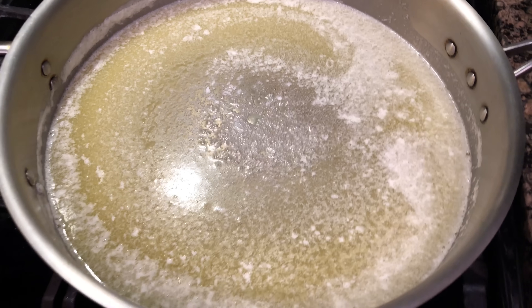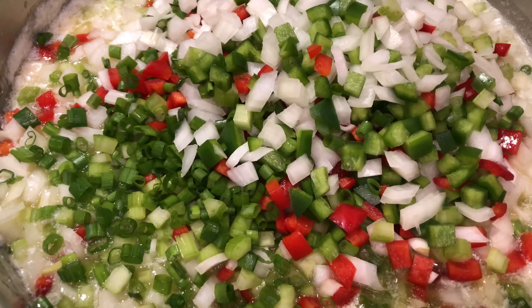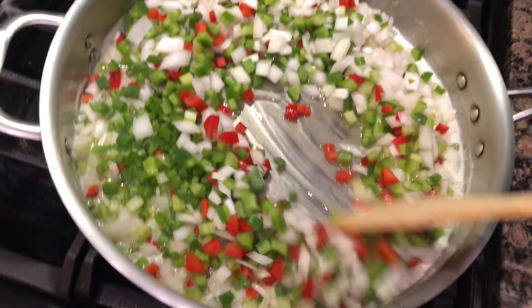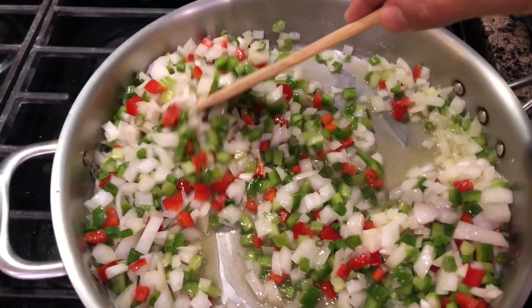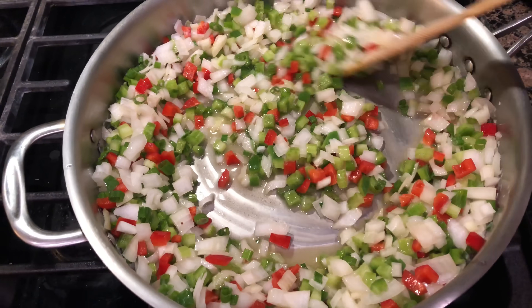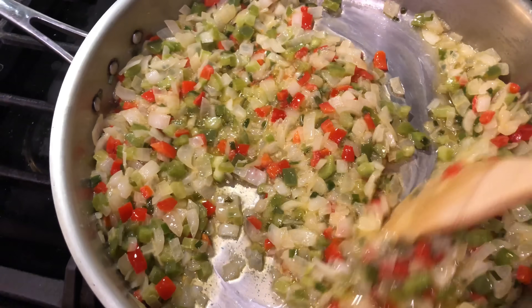Now that our butter has melted, we drop in our vegetables — it looks like Christmas! Alright guys, we're gonna let this sauté for about 30 minutes and then we are going to add some flour to this, so stay tuned. This has been sautéing for about 20 minutes now.